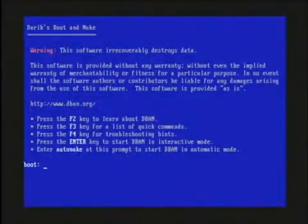So here we have it. This is the Darik's Boot and Nuke screen and it basically gives you instructions for what it does and how to use it. All that you need to do if you want to completely wipe out your hard drive is type "autonuke" — A-U-T-O-N-U-K-E — and press the enter key.